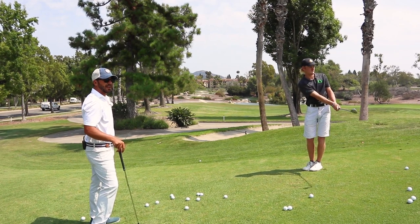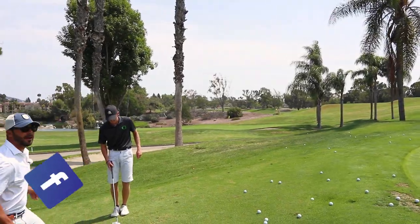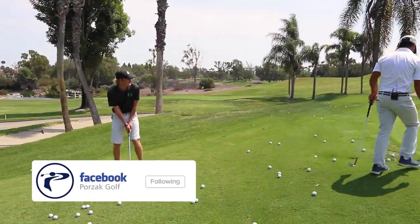I mean, how clipped was that? Beautiful. Right over my head, right to this pin right here.